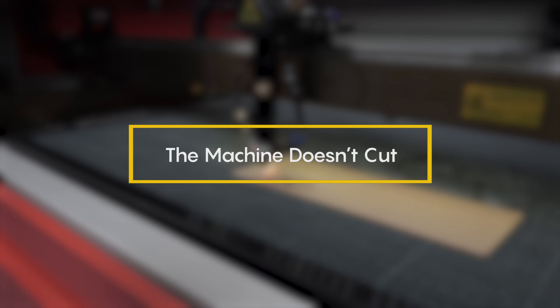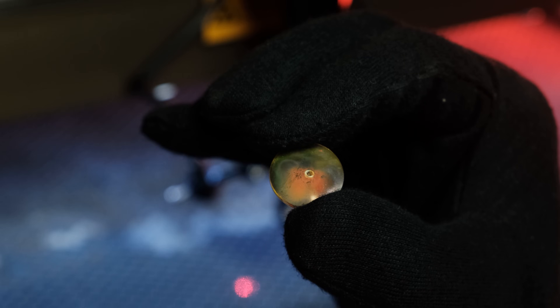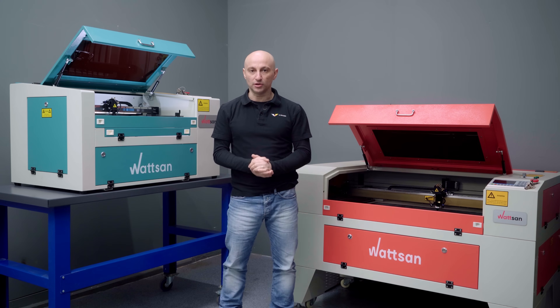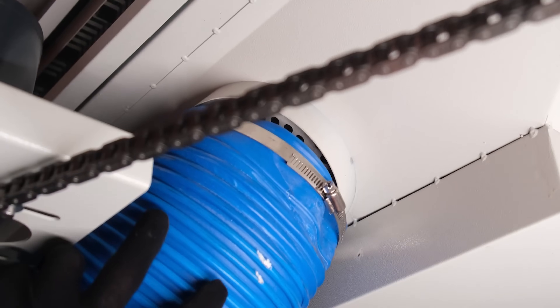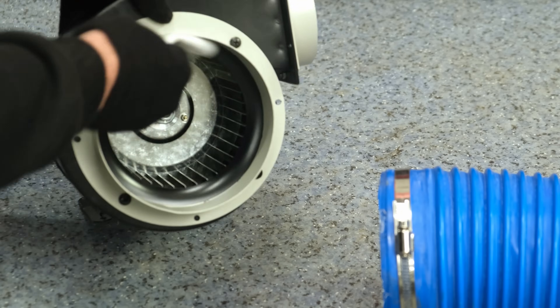If the machine doesn't cut and the laser beam doesn't reach the cutting area correctly, damaged mirrors or lenses might be the cause. During operation, residue and dust can settle on the optics, and the laser can deposit combustion products directly onto them. That's why regular cleaning is essential. Also, keep an eye on your exhaust system — a good one will remove all dust before it settles on the machine.